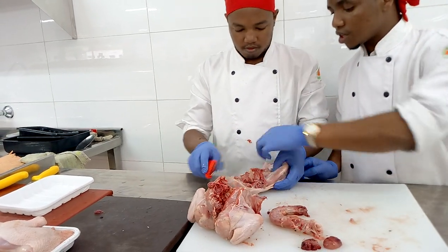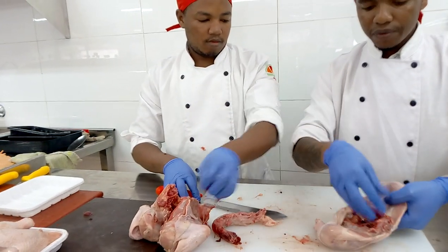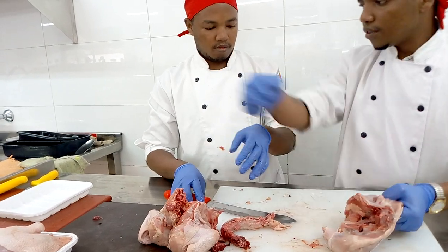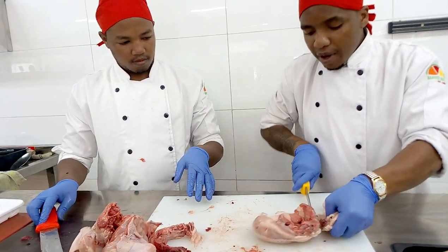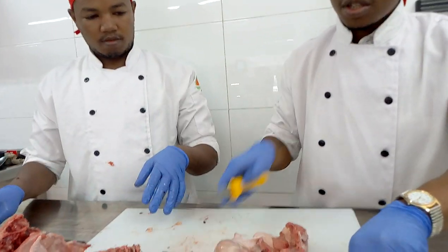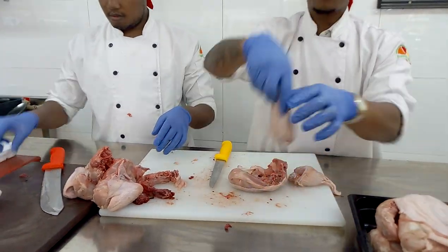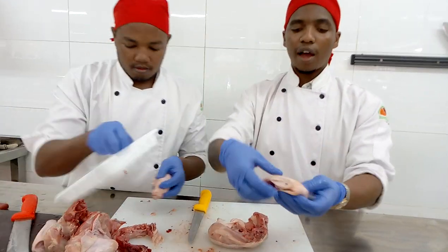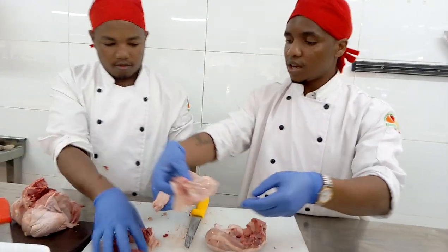Let's make the drumstick. We will look at the joint — we will find this joint here. From this joint, this is where we will make our quarter. We will make our drumsticks out of here. We just find the joint. Now this is now our drumstick. We have made our drumstick. And this is the thigh — we have made the thigh.